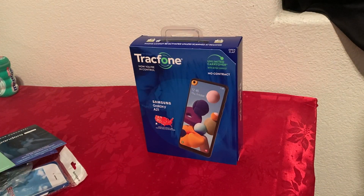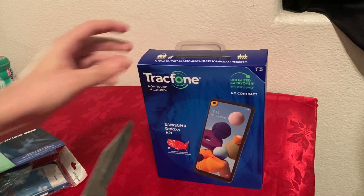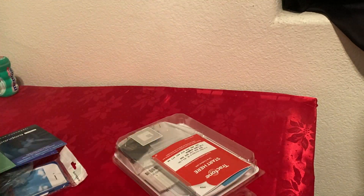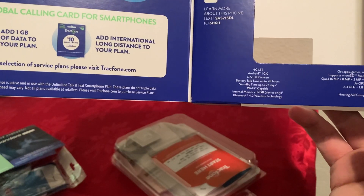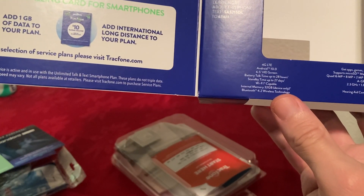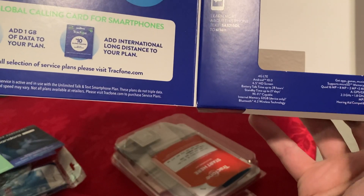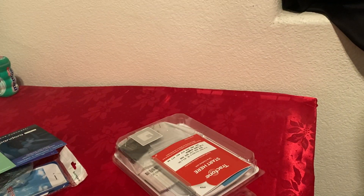So let's open the phone and see what comes inside and how it looks. Here are some specs if you want to see — not sure if it shows on camera. Basically it's a 4G LTE phone, not 5G. It has a 6.5-inch screen, should be a decent battery, 32 gigabytes of storage and 3 gigabytes of RAM. It has quad cameras on the back and of course a front camera, but I'll go over that more when I do the actual review.